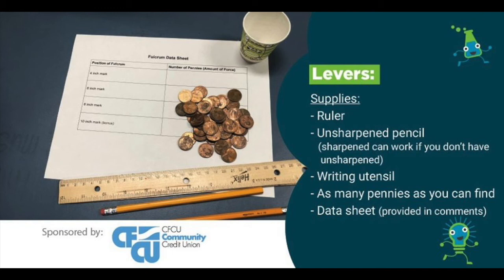Hi everyone, welcome! How are you all doing this morning? We are going to do an activity about one type of simple machine this morning — we're going to be looking at levers.